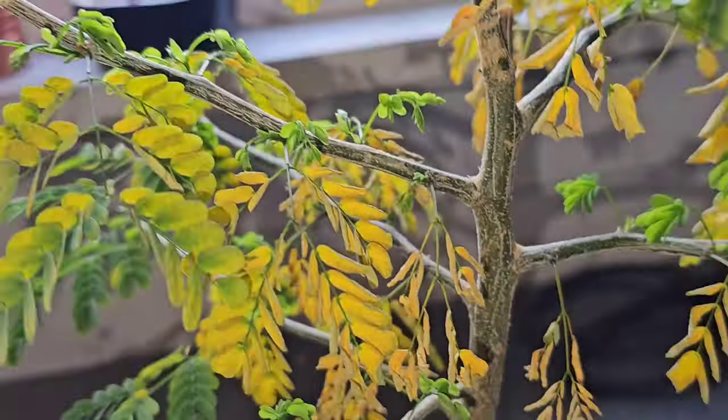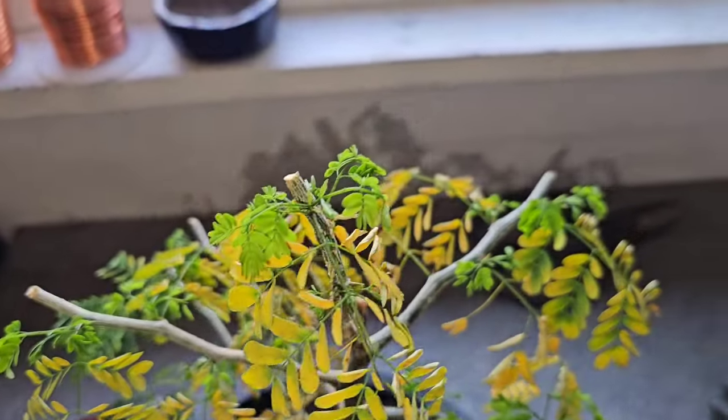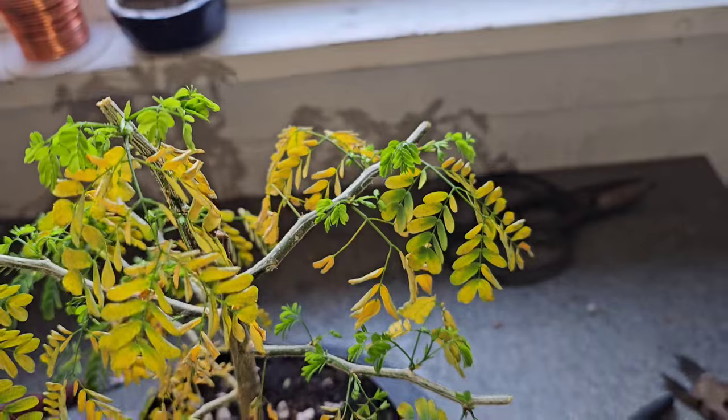So my theory is they're all going to die, the old leaves, and I'm going to be left with the new shoots and it's going to look awesome.